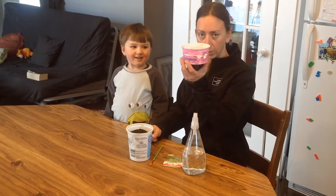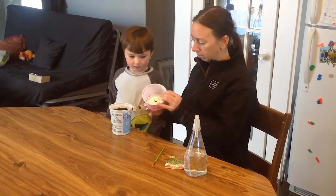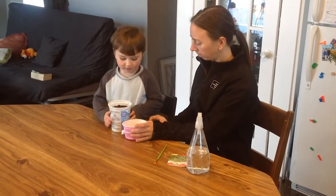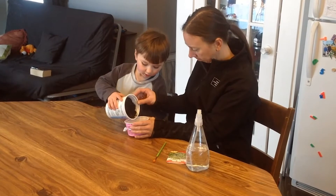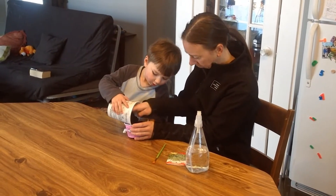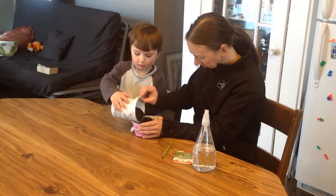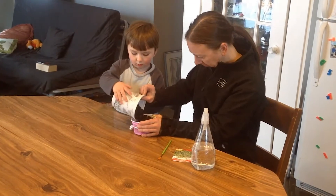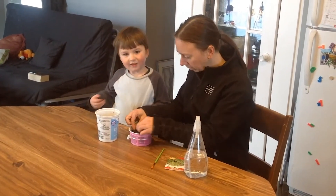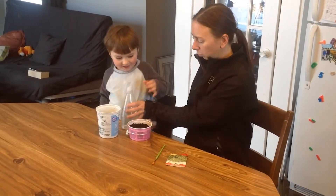You can see that Rowan decorated his container nice. First, we're going to fill our container to about a centimeter from the top with the soil. I'm going to level it out, remove any big pieces, and I'll let Rowan spray it with some water.